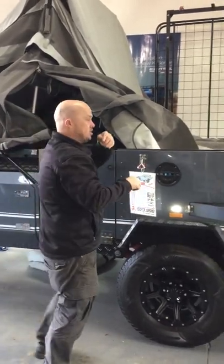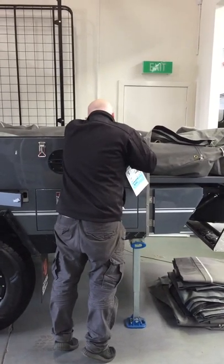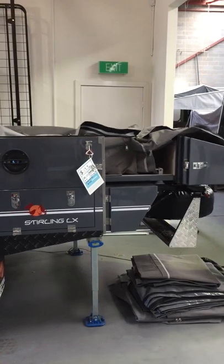Once the stairs are up, I just need to release the latch here at the back that locks the rear slide into place. Once I've done that, I can slide in my rear slide.